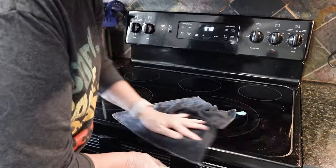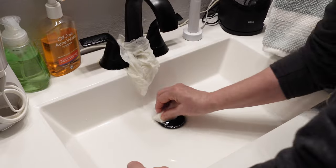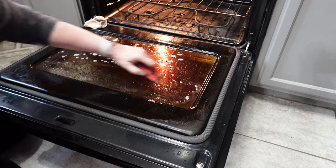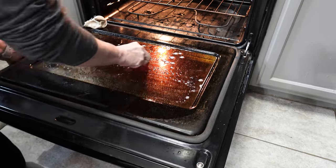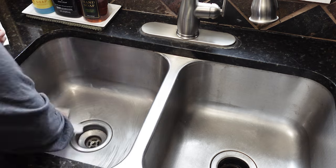Hello, happy crafters. It's me, Lisa, the DIY diva. And today I'm going to be sharing with you 25 different hacks that you can use in your home that will help make your cleaning and organizing so much easier. So let's get started.